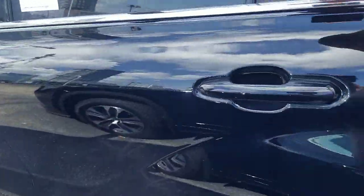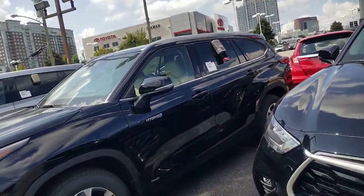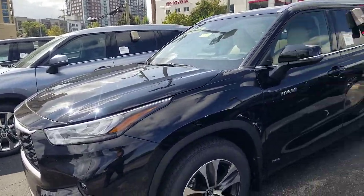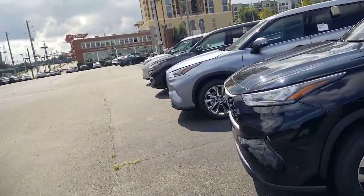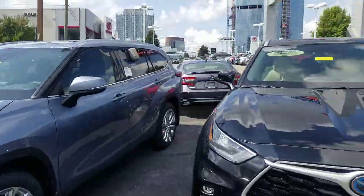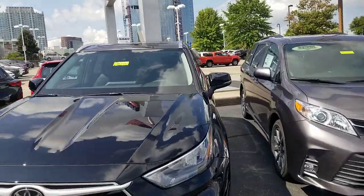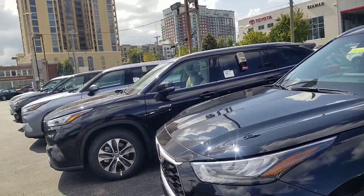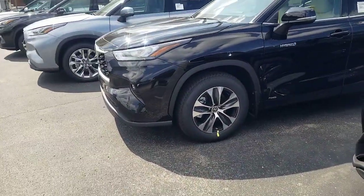Now here's the next part — which trim levels have which seating. If you're looking at the L or the LE, they're going to have cloth seats on the inside and will only be available with the bench seat. So the L and LE will only come with the bench. If you're looking for captain's chairs at the most base level, you're not going to find them.